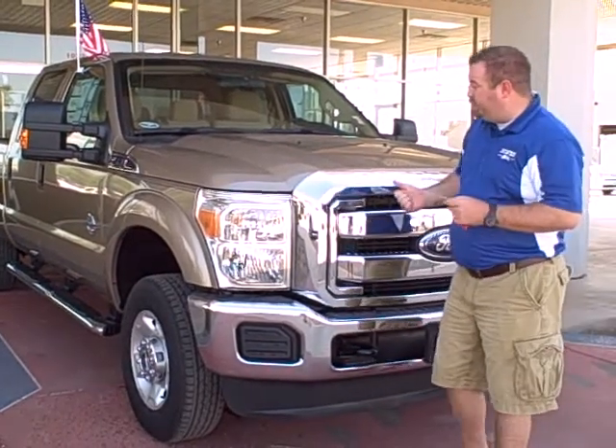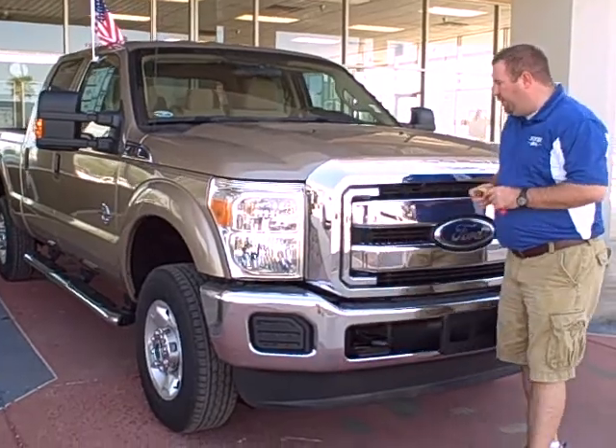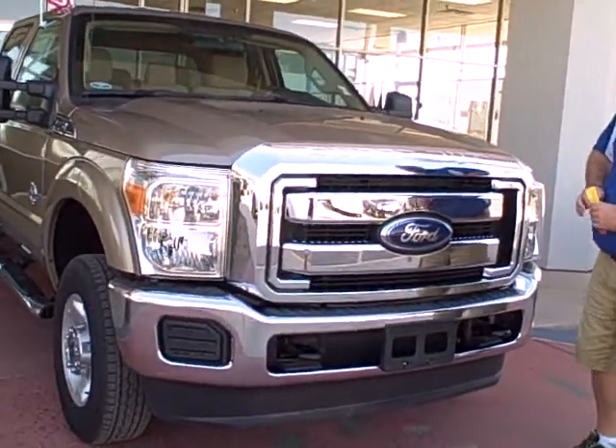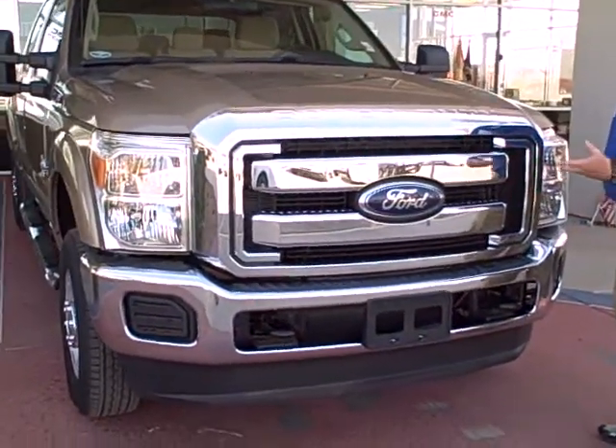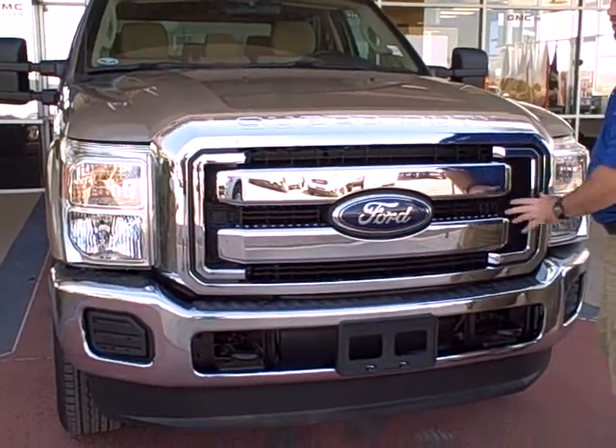Hi, I'm Ben Sheridan and this is the brand new 2012 Ford Super Duty F250. Right off the bat, in 2011 the Super Duty was completely redesigned with a brand new 6.7 turbo diesel, which is what this is going to have underneath this hood.